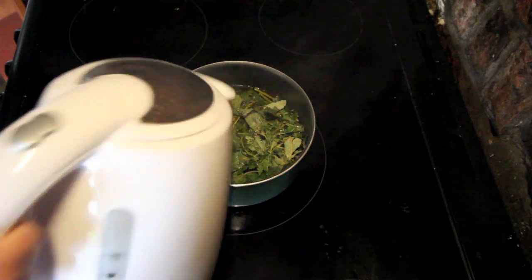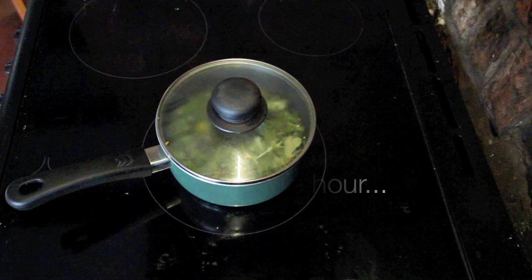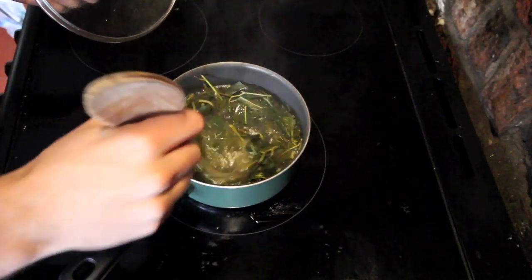Put a lid on it, let it boil, then let it sit and simmer for approximately an hour or so. It also can't hurt to give it a stir as often as you possibly can.